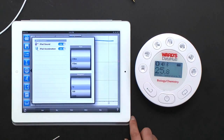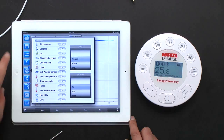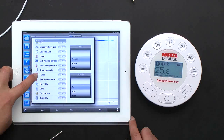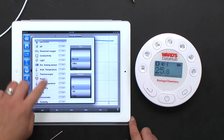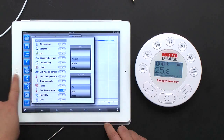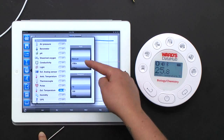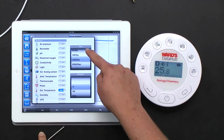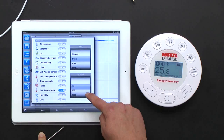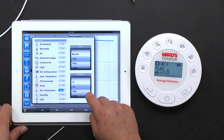Once it connects, you'll see all the different sensors on the Data Hub: air pressure, barometer, pH, dissolved oxygen, conductivity, light, analog sensor, temperature, thermocouple, pulse, external temperature, humidity, GPS, colorimetry, and turbidity. To turn on a sensor such as light, just slide that toggle over — it's as simple as that. You can also change the data collection rate from manual start/stop to 1 per minute, 1 per second, all the way up to 25,000 per second, and set the number of samples.